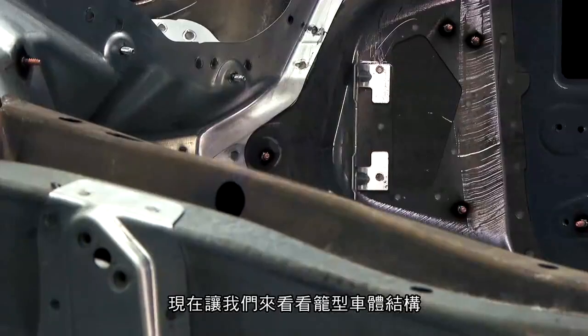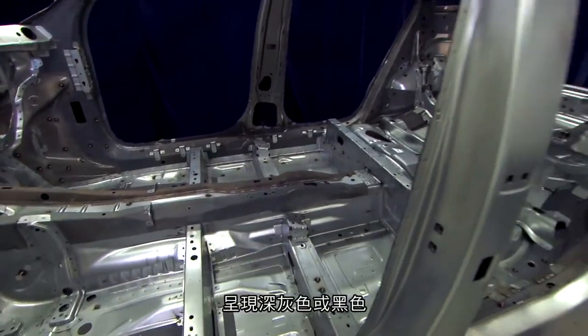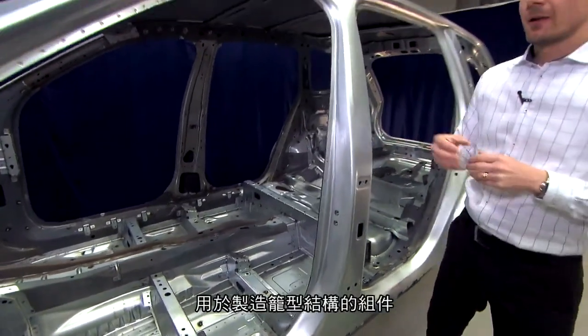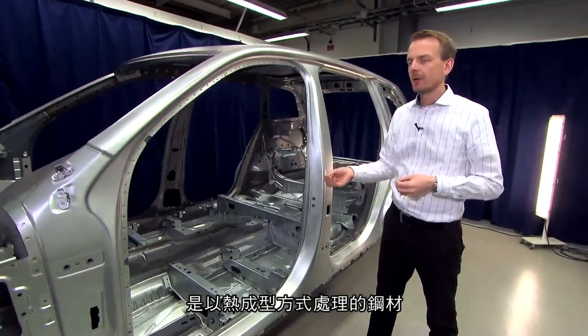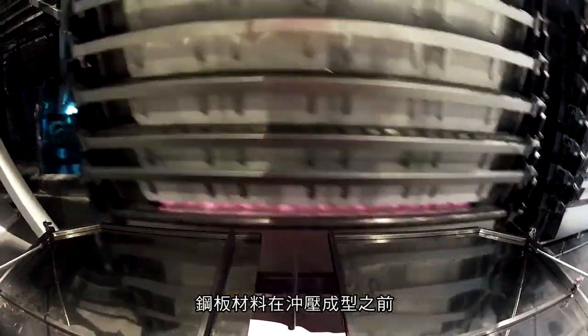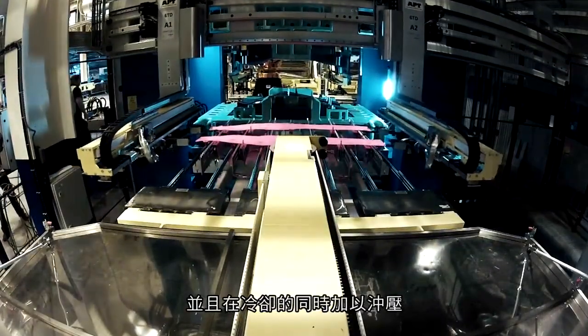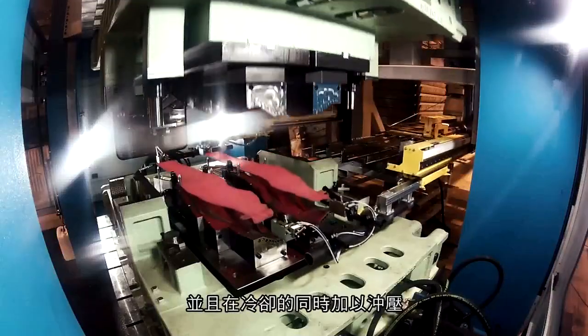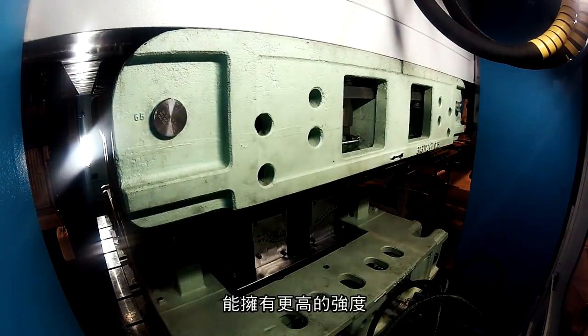In the safety cage, some parts have a different color — they are dark gray or black. These components in the safety cage are hot form steel, which means they are produced from sheet blanks that we heat up to approximately 900 degrees before we stamp them. We stamp and form the part, and at the same time, we cool the part — by doing this we can achieve what we call boron steel.